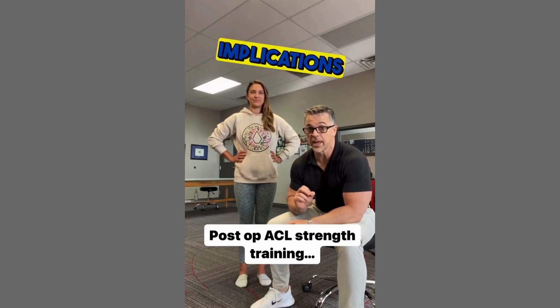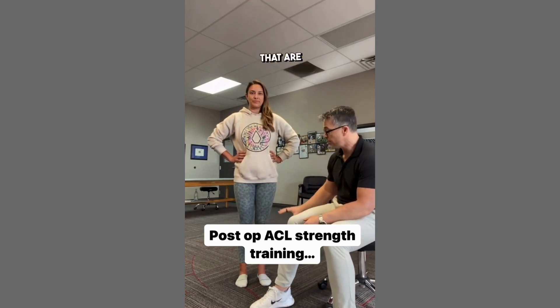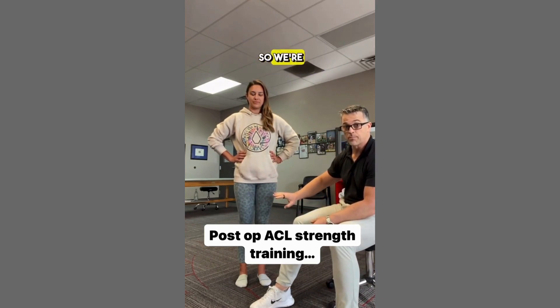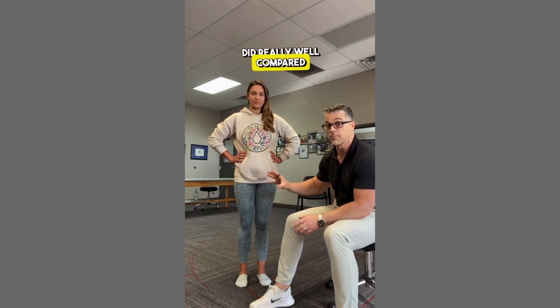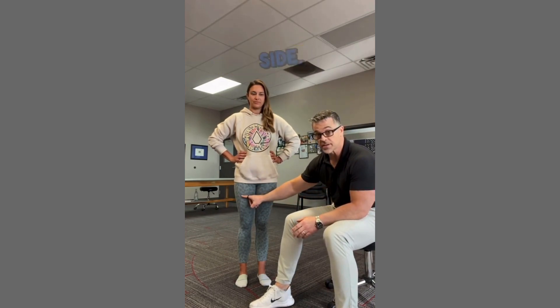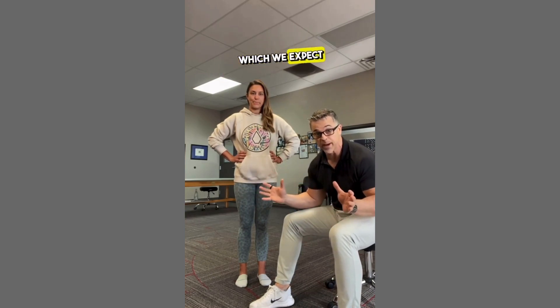Let's talk about the neurological implications of training patients, especially return-to-play patients that are post-op ACL. She went back for her return-to-play isokinetic testing, did really well compared to previous testing, but the involved side is still weaker than the uninvolved side, and the uninvolved side is also getting stronger, which we expect to happen.